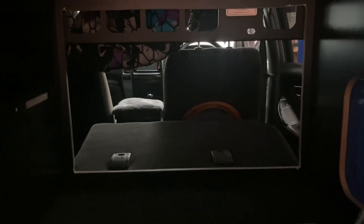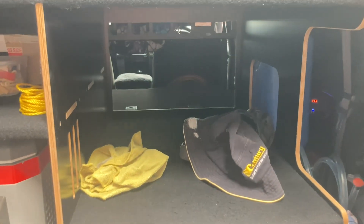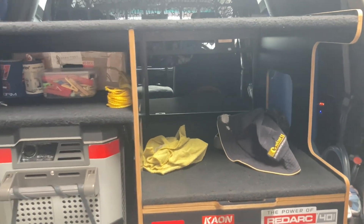I've cut the back out of the storage system, as you can see. While there's no passengers in the vehicle or no more than three people, I can put the swag through into there, which for highway speeds is going to probably save me a little bit of wind resistance.